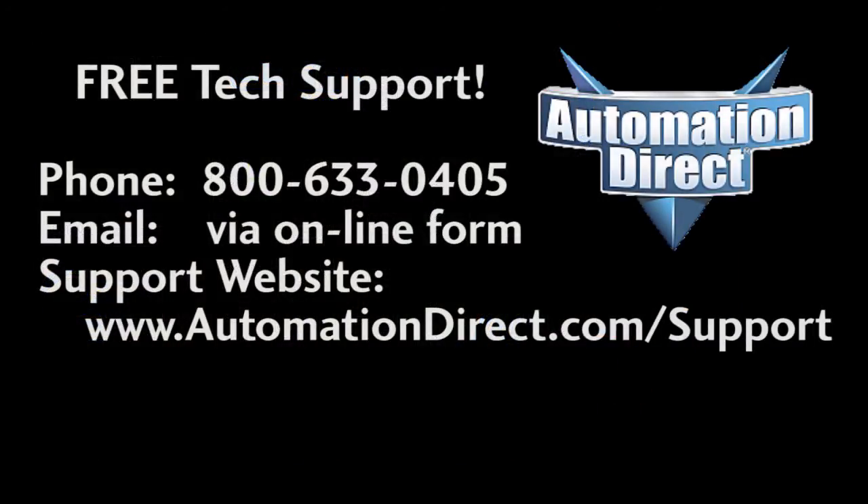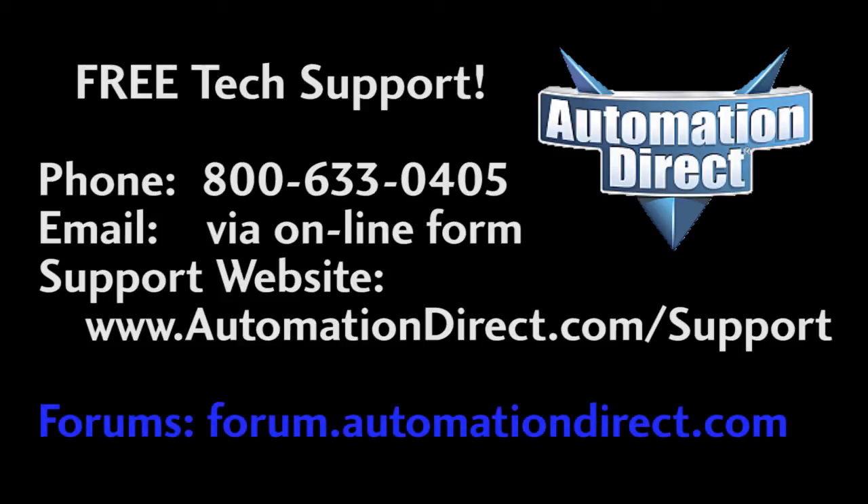If you have any questions, please don't hesitate to contact AutomationDirect's free award-winning tech support during regular business hours – they will be happy to help. And don't forget the forums – there are lots of folks there that love to share their years of experience. Just don't post any tech support questions there, as AutomationDirect's support staff doesn't monitor the forums on a regular basis.